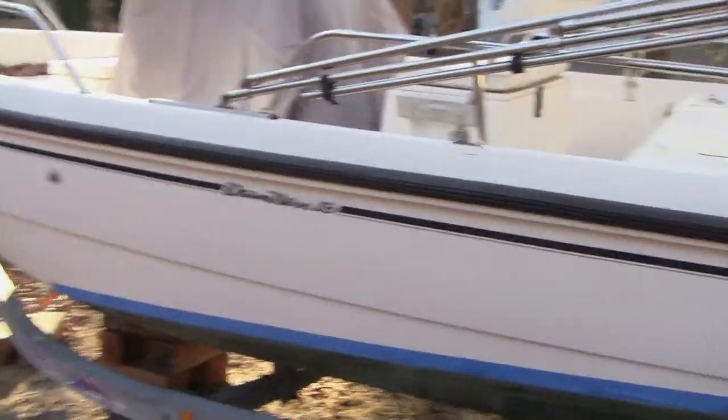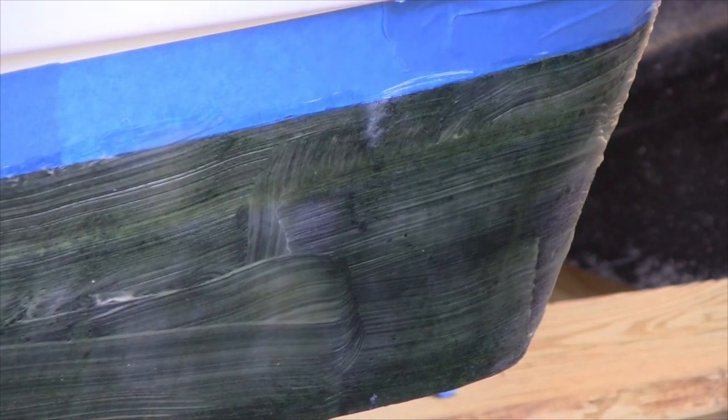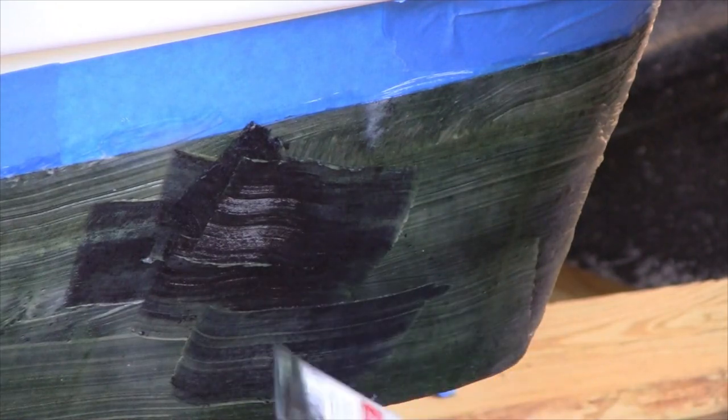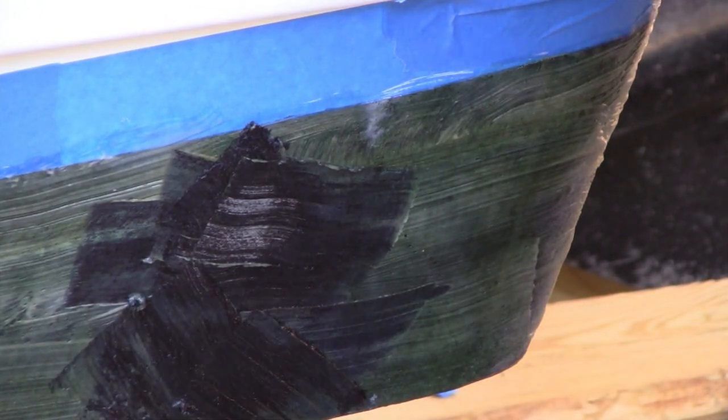I've got a somewhat thick coat on about a third of the boat. I'm going to let it sit for about two hours, constantly checking it to make sure it's not drying, and see when it's ready to be removed. It's been two and a half hours - time to start trying to take this off. I'll check it first by taking some scrapes - it's actually not quite ready yet, so I'm smearing it back on to give it a little more time.